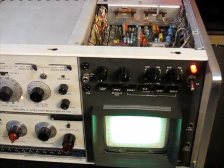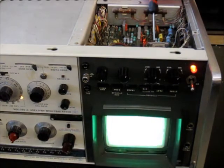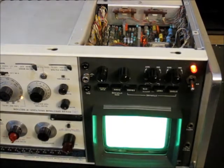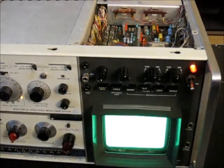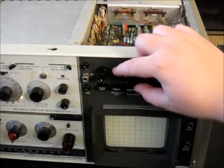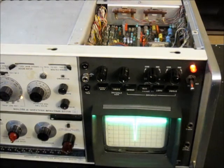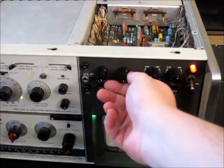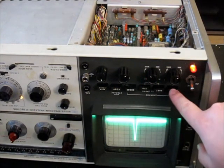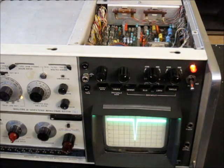That looks good. Go back to the left adjustment and spread it out until it fills the entire graticule of the screen. Then test it: set persistence to minimum, hit erase, set to internal sweep, and slowly turn up the intensity until it begins writing to the screen. Then turn down the intensity completely and verify that it stays lit for at least 15 seconds. Switch to store mode so it's no longer sweeping — just displaying what was stored — and you can see the trace will stay there for quite some time.